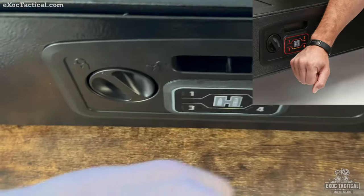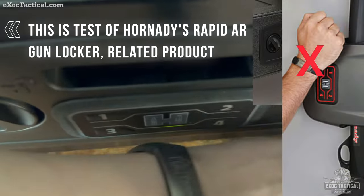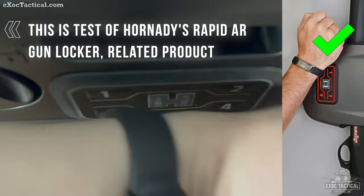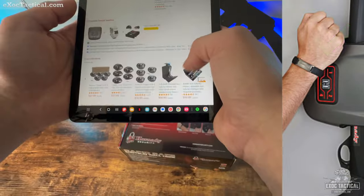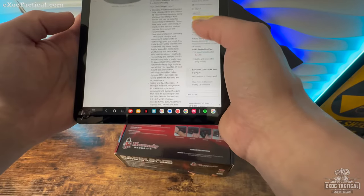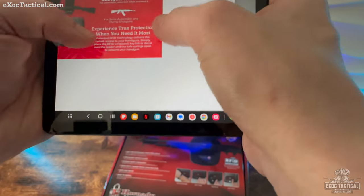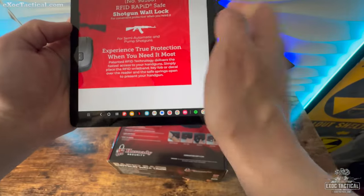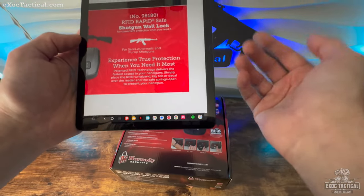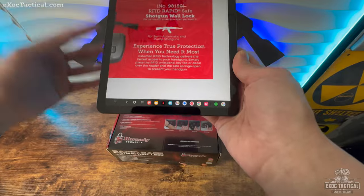We'll see if this one has a better or stronger signal than that one did. I'm curious to see what happens with this particular wall mount safe. On their ad it shows semi-automatic and pump shotguns, and it also shows a picture of an AK.